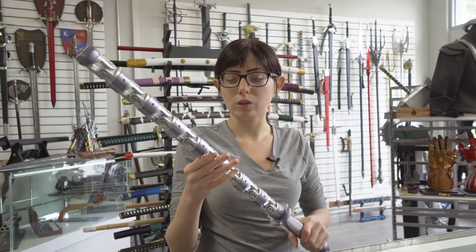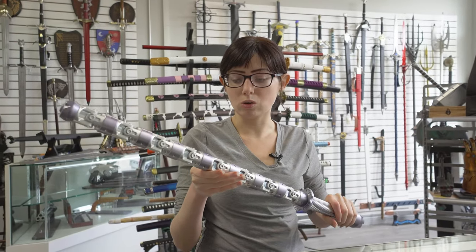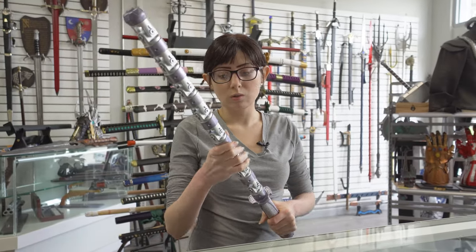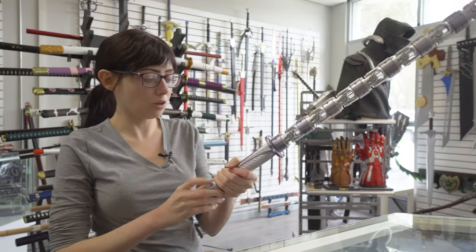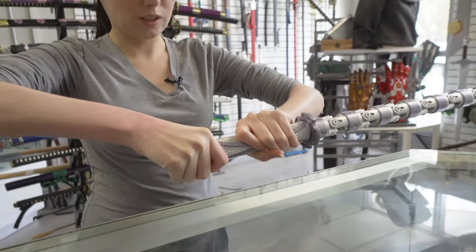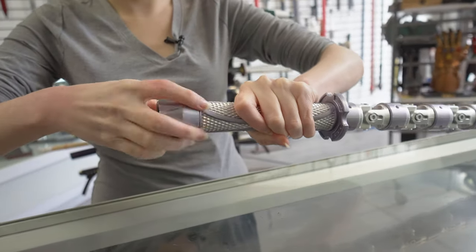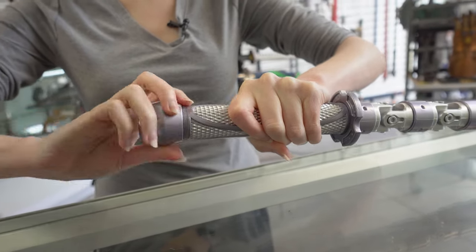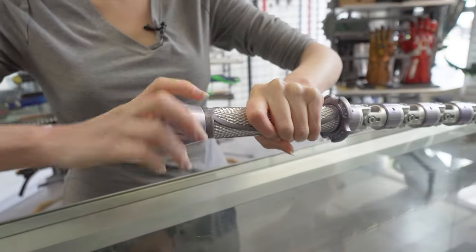If you put the steel rod in the middle it'll also be more stable because it is a solid core. So let's open this up at the bottom — it's ideal that you open it from here.